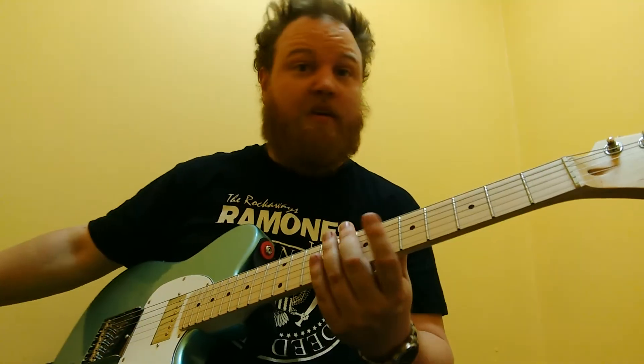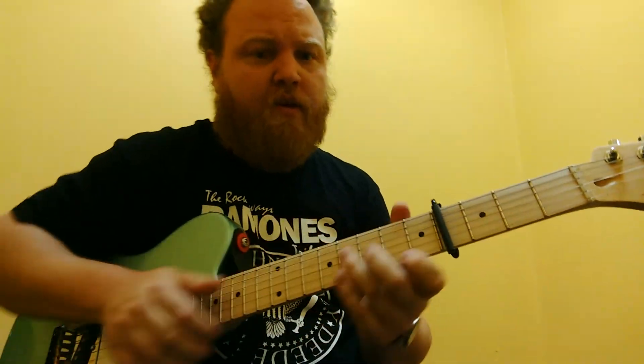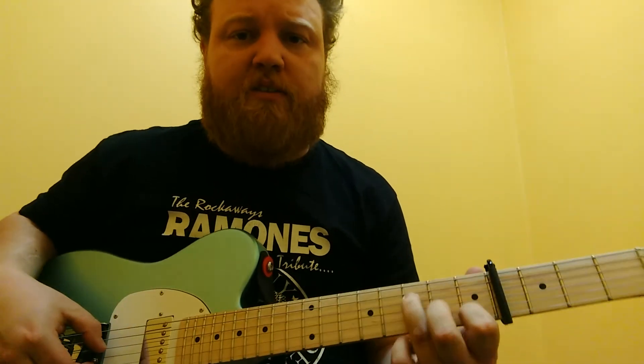That's all there is to it. But the easier way to do it — though I don't think it sounds as good — is throw a capo on the 4th fret. Then we don't have access to the open E anymore. That's what makes it cool, the open E ringing against that D sharp note. But if we don't have it, we can just do this — it's just kind of like an F chord shape.